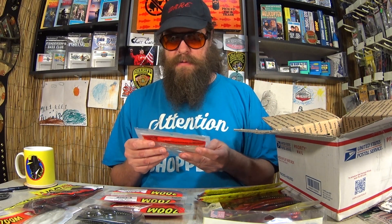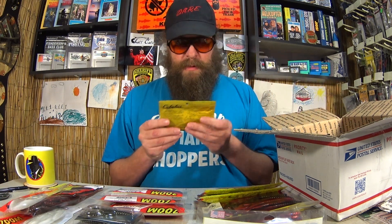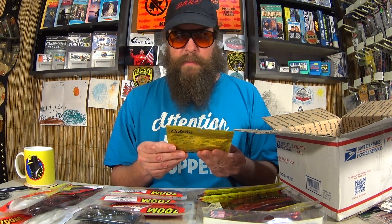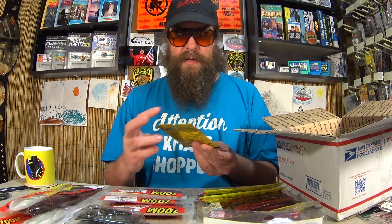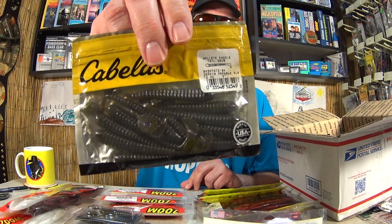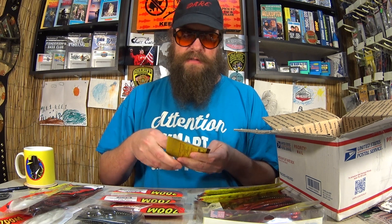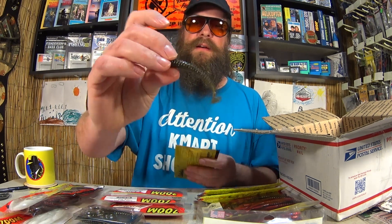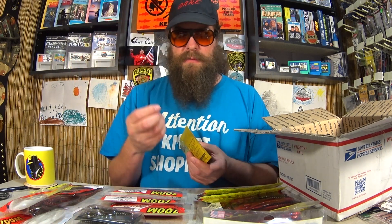Let's carry on. Another pack of Swimmin' Super Fluke Juniors. Here's a pack of Cabela's Walleye Paddle Tail Grub. That's pretty interesting. That's like a big slider. Do any of you fish with this type of thing? It's like a grub body paddle tail. That's pretty cool.